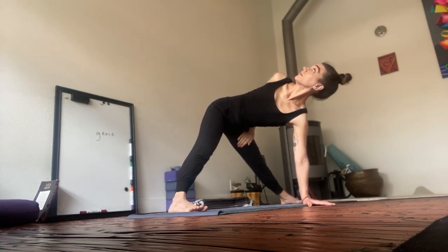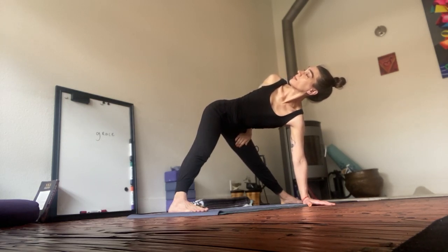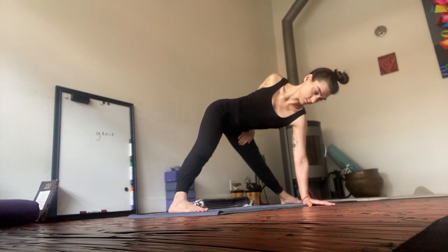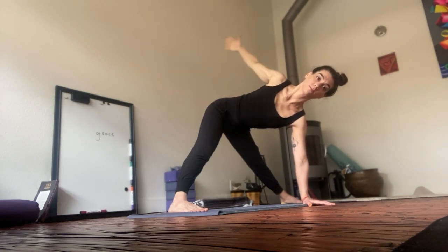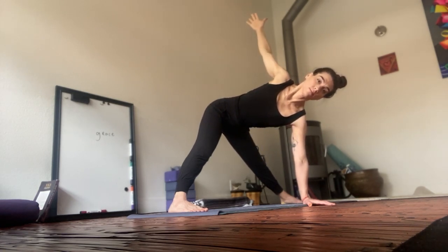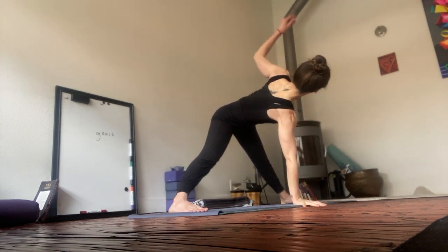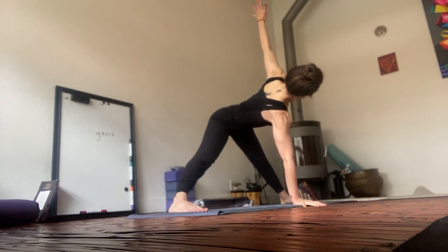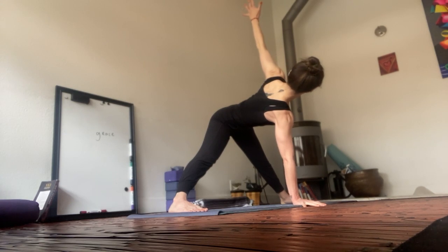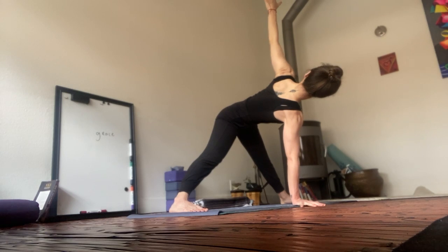Anchor through the outsides of the feet. Maybe bring the weight forward to the balls of the feet. Look forward. Square shoulders to hips. Release out of the arms. Bring both palms to the earth. Equal parts in both sides. Reach up through the left hand. Left hand reaches, right hand roots. Long all the way from the tip of the tailbone through the crown of your head. Option to go for the bind.